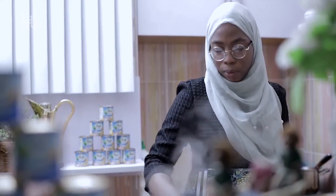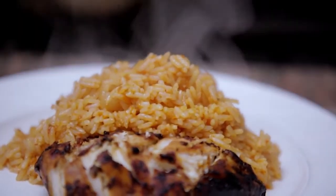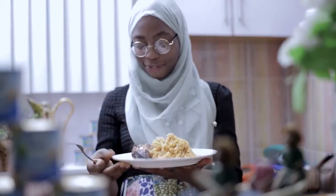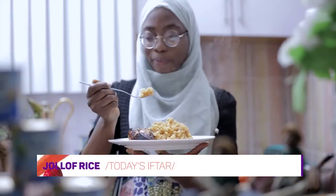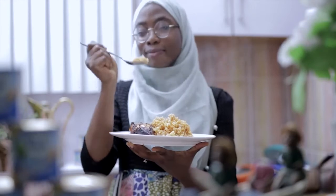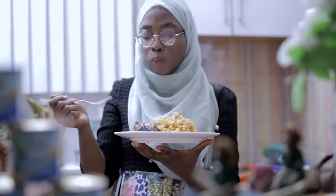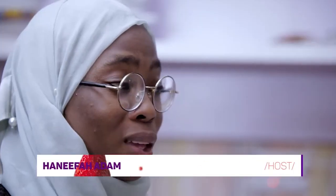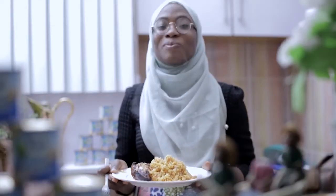So here we go. I'm going to add a tiny bit of paste now just before I sit down for my starter. Mmm, really steamy and hot, so I have to be patient a little bit. In my own books, this is my best Jollof. I hope you enjoyed watching. Have a wonderful Iftar. Assalamualaikum warahmatullah.